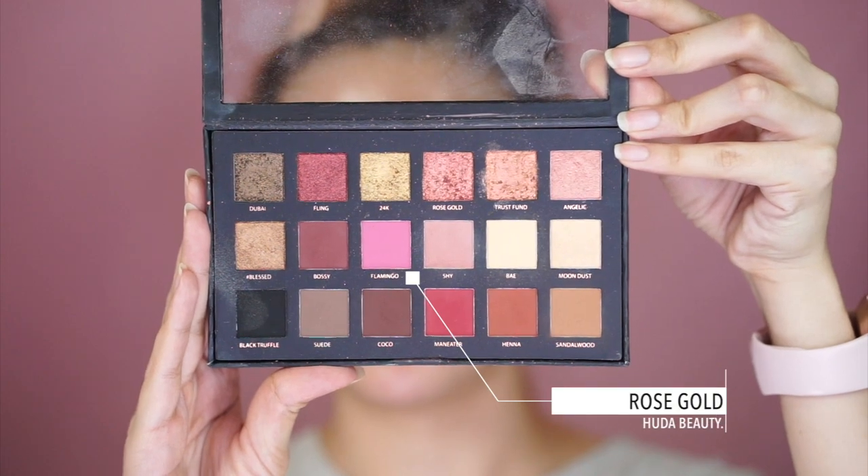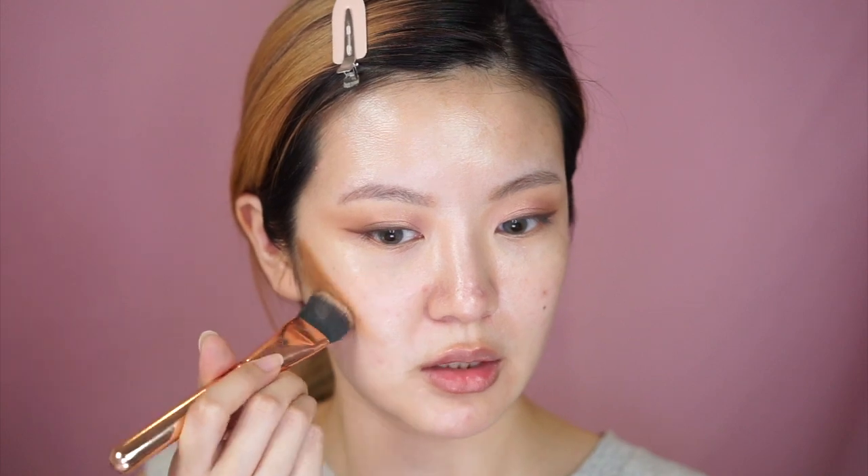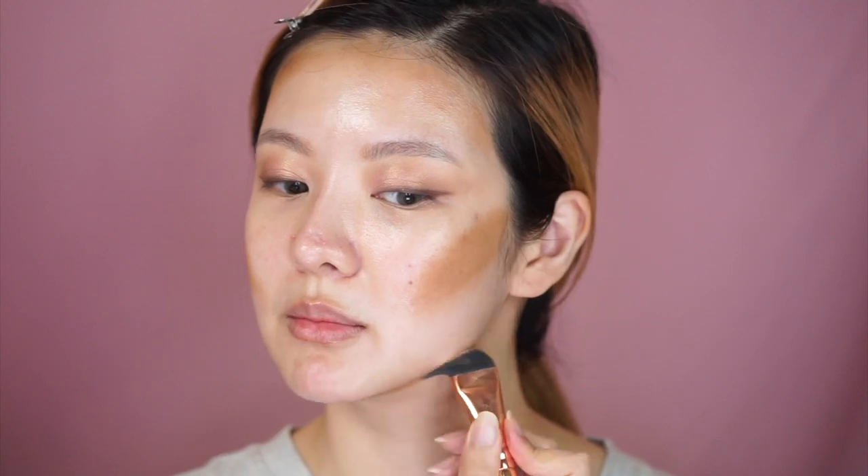He then does what he calls a 'fairy sprinkle of rose gold,' so I'm going in with my Huda Beauty Rose Gold palette using the color 'Angelic.' Next he moves on to contour — he used the Tom Ford Shade and Illuminate in Intensity One, so that's what I'm using too. I'm grabbing it with a face paint brush from Zoeva, stamping it on first, and then blending it out just a tiny bit.